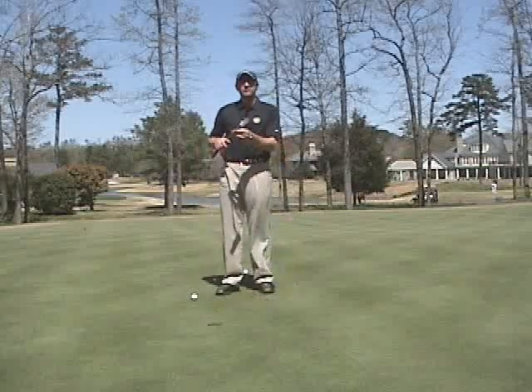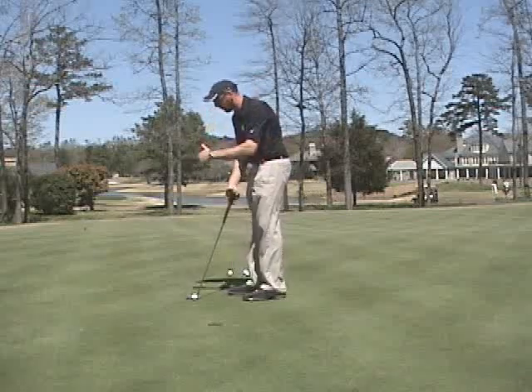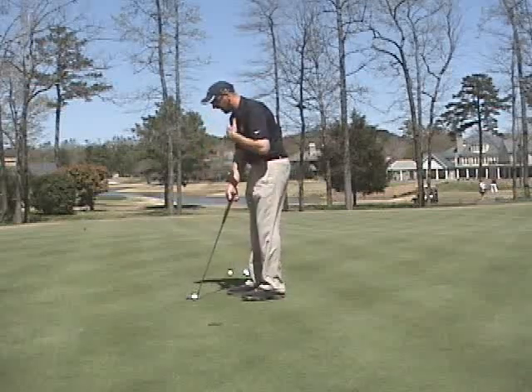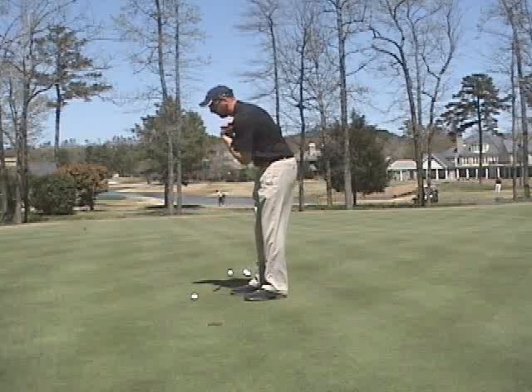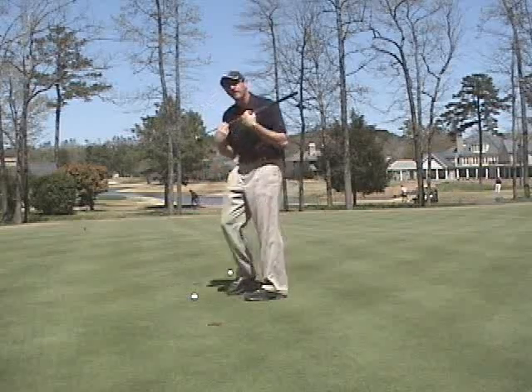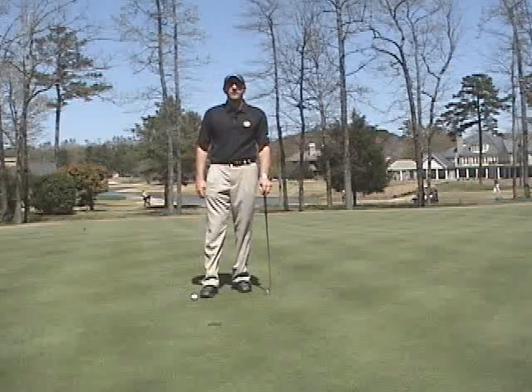So work on those three keys: get yourself a toe-heavy putter, get your eyes over the ball or slightly inside with your tall posture, and then get the feeling of your shoulders rotating as opposed to rocking back and forth. Work on those keys if you're an arc putter and I think it will help you play a lot better.